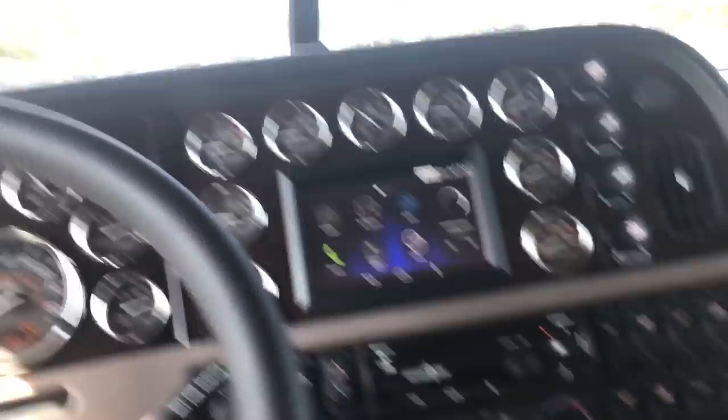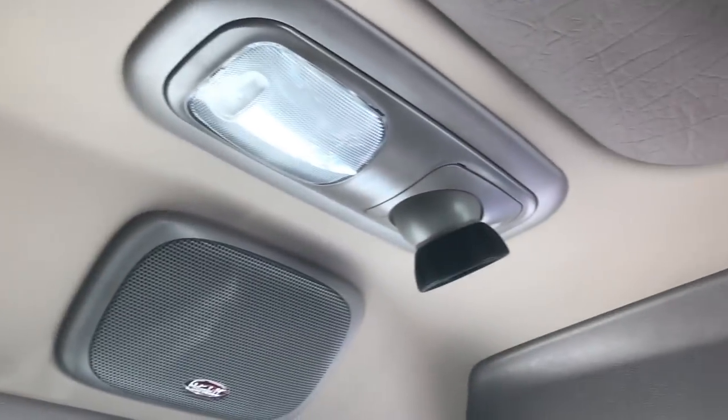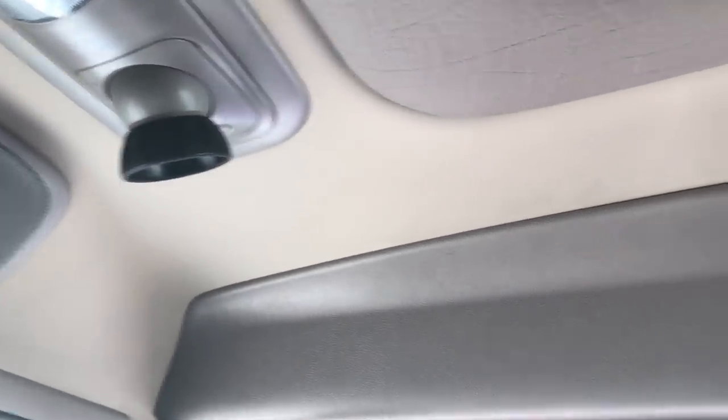Microphone, CB speaker — especially on the tan interior, I love the two-tone on the headliner.